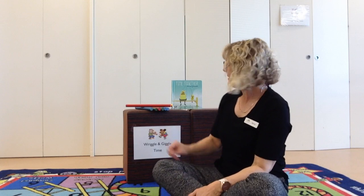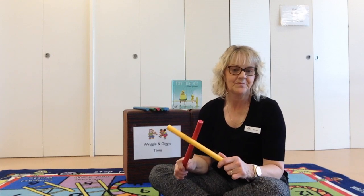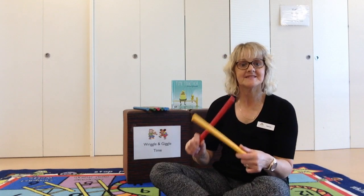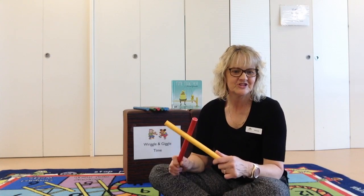Alright, we're going to do some tapping sticks today. I've got my sticks. Have you got something at home that you can tap with me like this? Ready? Great job. Are you ready? Let's all tap our sticks, tap our sticks, tap our sticks. Let's all tap our sticks, tap our sticks together. Makes a good sound, doesn't it? Great job.